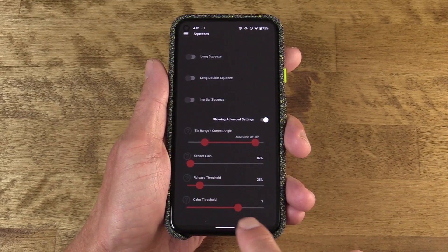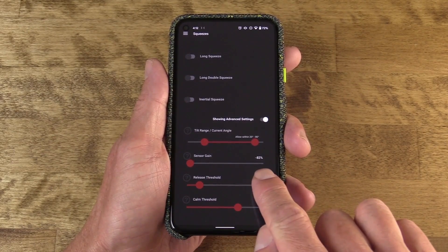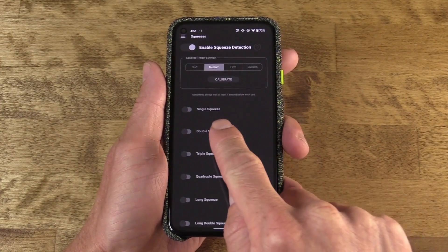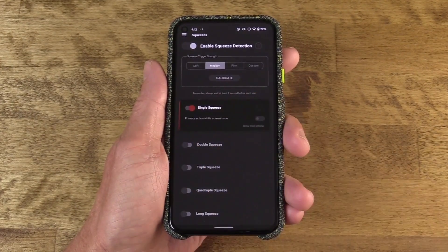I'll accept the changes and repeat the process if needed so everything is set ideally. Then once it is, I head out to the main menu and begin to set up the actions — which is the magic. We're here to replicate Active Edge, so let's do that first. I'm going to toggle on Single Squeeze, just as it was on my Pixel 4 XL.